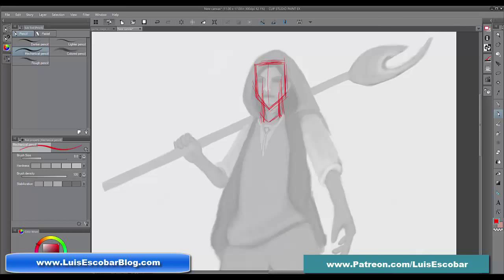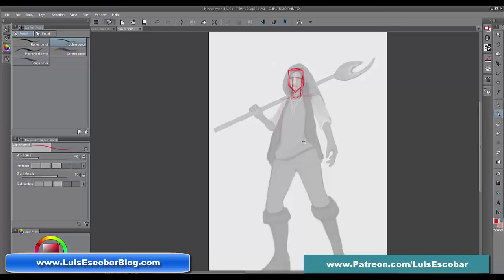Even though he's supposed to be a softer character, we can soften this up later. What I'm trying to do right now is just look for interesting shapes. I'm not doing details yet — I'm just looking for a good, interesting silhouette.